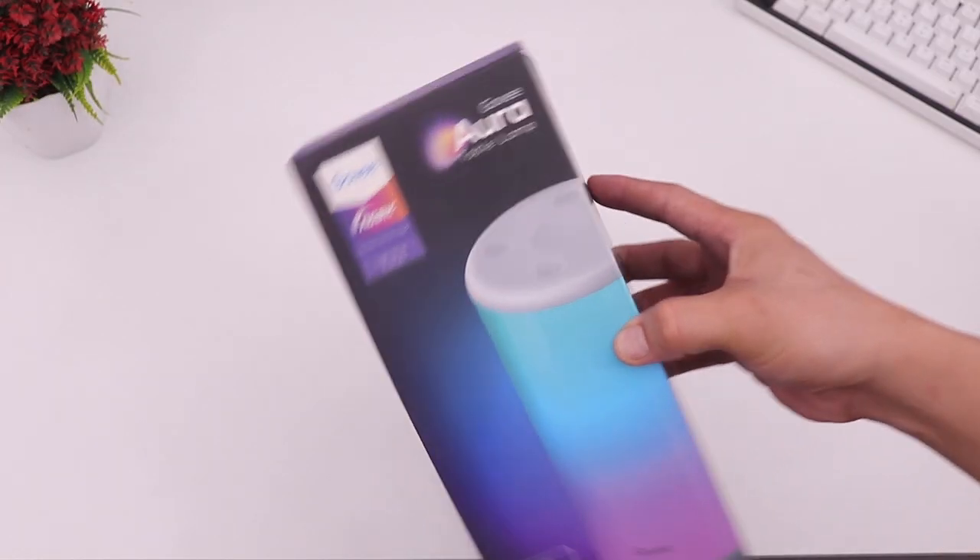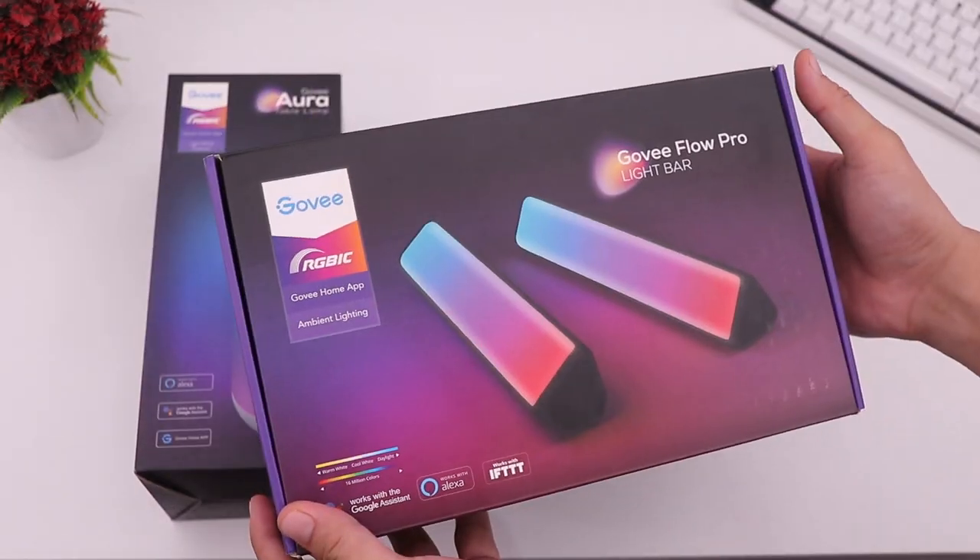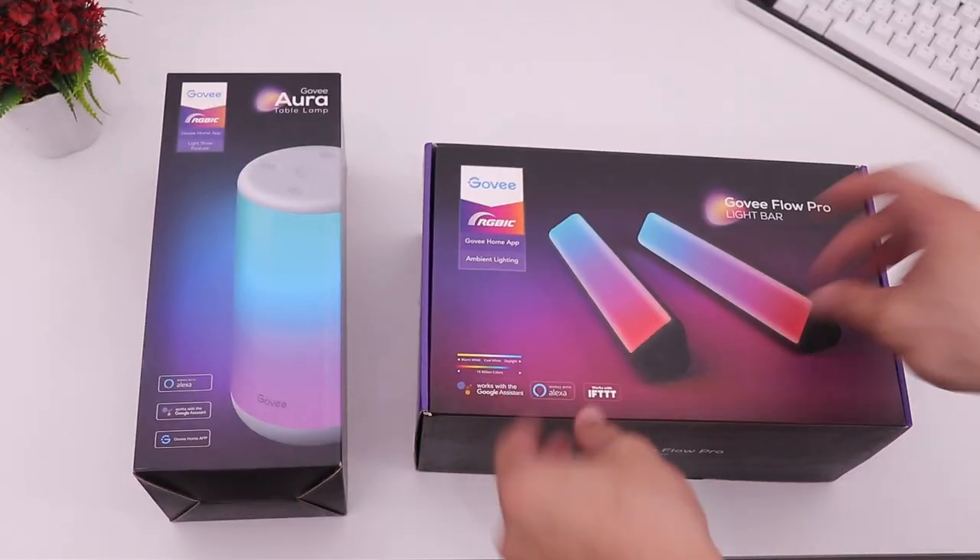Hey, what is up guys! Today we are going to unbox and try the Govee Aura table lamp and the Govee Flow Pro. Without further ado, let's get right into it.